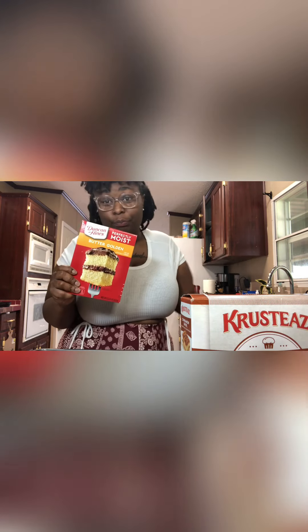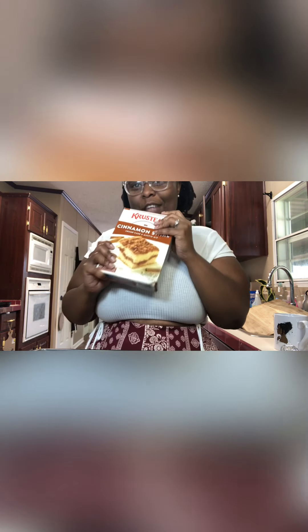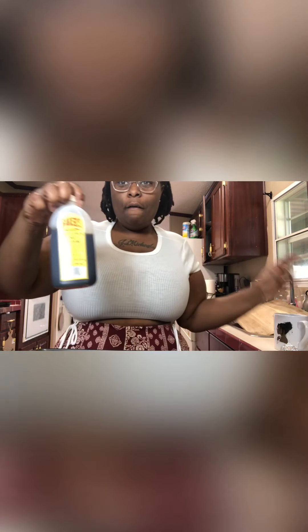If you need a quick dessert or something easy for a date night, let me show you what you need. It's not a lot of ingredients. You need a box of butter golden cake mix, a cinnamon swirl crumb cake and muffin mix, some pecans, vanilla extract, cinnamon, cinnamon sugar, and one big can of peaches in heavy syrup.